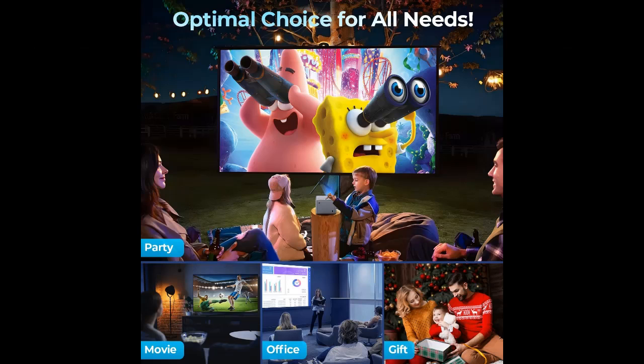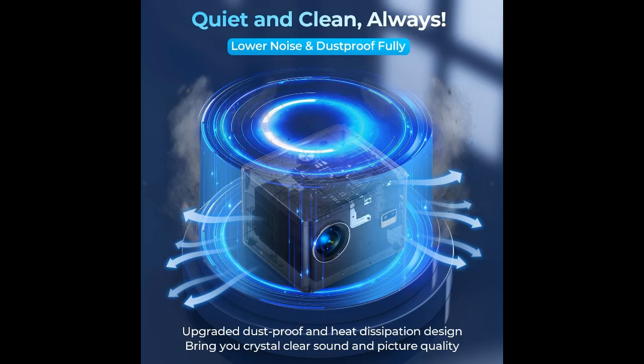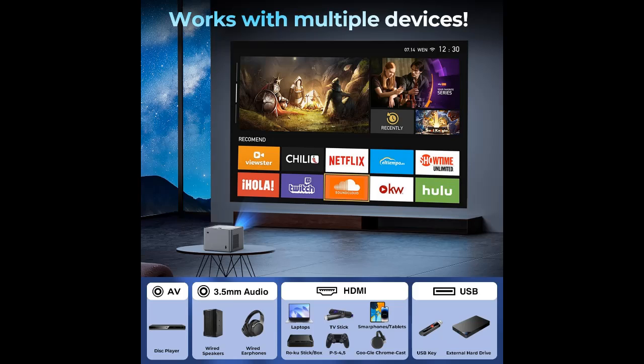Two-way Bluetooth Function: the outdoor projector has a built-in stereo surround speaker, providing an immersive audio-visual experience without external audio devices. It also allows for quick and stable connection to Bluetooth speakers or headphones, enhancing your audio experience and sound theater quality. It can also be used as a Bluetooth speaker, providing great loud sound for your home theater.